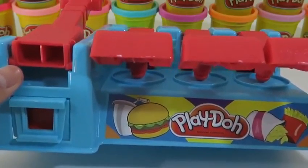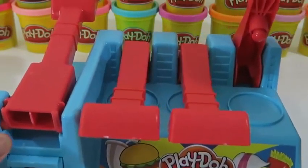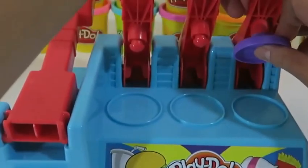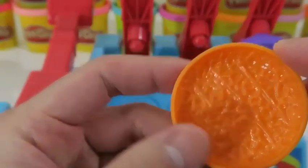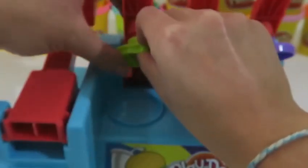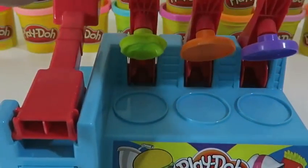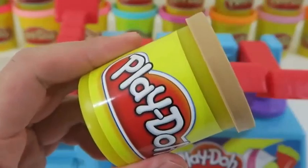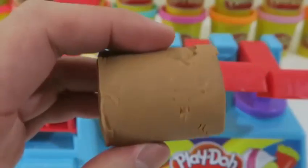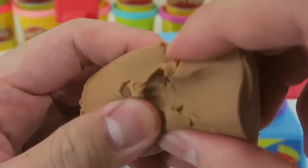Here's how the burger builder station looks — you can lift these up so that we have three stations to work with. I'll start by making a bun station, a patty station, and a lettuce station. I'll use the light brown Play-Doh to make the buns. What do you guys like putting in your burger? For me, I definitely need some bacon and guacamole. My mouth just watered — pretty soon my stomach's gonna growl!